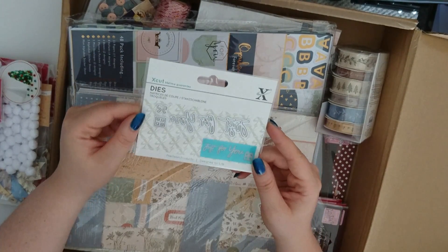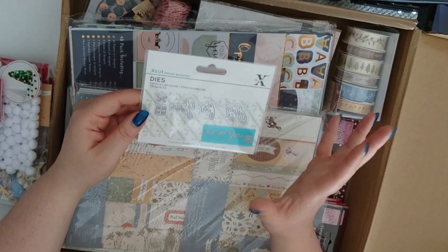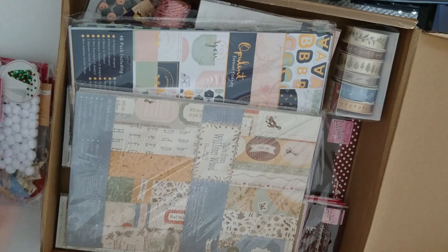Here we've got a Just For You mini die. So great for anyone who's just got a mini die machine, or if you've got your great big machine then that's fine, you can use those too. So that's one of the sentiments.